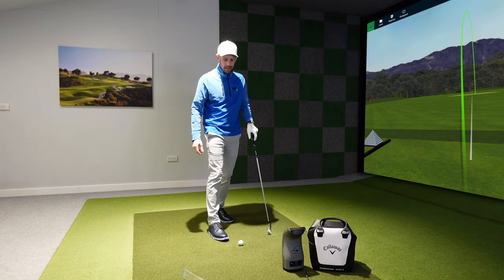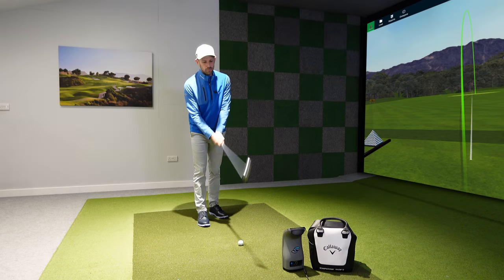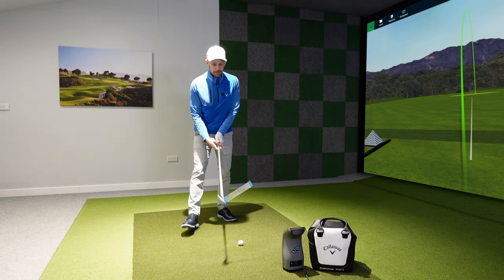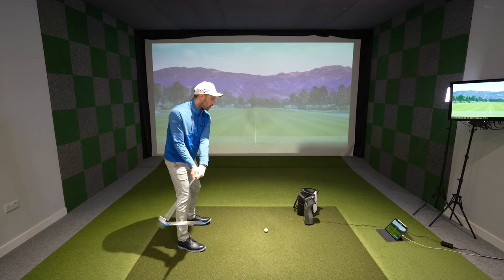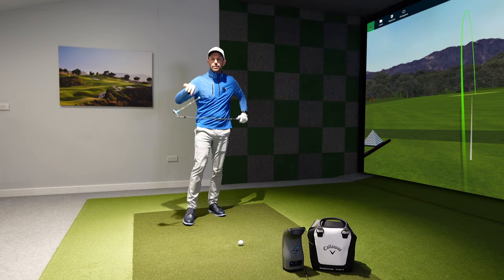For a fade, I go more toe down with the club head — shaft more upright — grip it weaker, aim a little left, and I'm holding off for a cutty fade into the hole. Whether it's wind off the right or left, a draw or fade, a tucked pin position, ball above or below your feet to counteract slopes — use this as a weapon. Get yourself one of these little indicator sticks; they're really handy to start understanding what the club face is doing at impact.